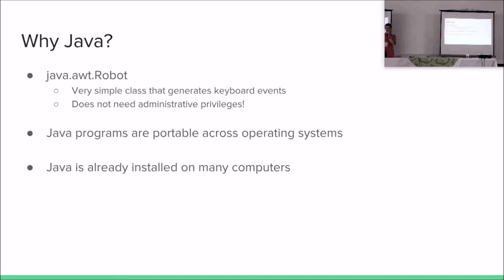And why Java? Java was chosen as the programming language. Java has a very simple class called Java Robot that generates keyboard events — very easy to use and works very well. It does not need administrative privileges. Also, Java programs are portable, and portability was a very important design goal. And Java is already installed on many computers, so there's a greater chance that this application will work on a computer not your own.